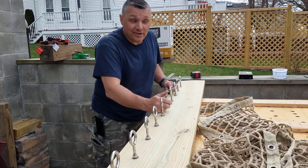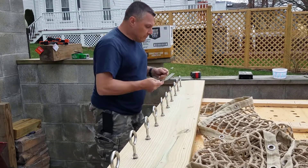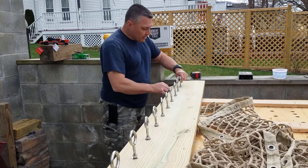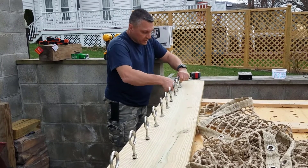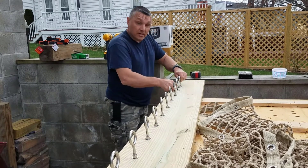I'll just jump up into it or step up into it somehow. Anyway, I need to basically take a wrench just to secure it and then just tighten these down temporarily. But I want to snug them up.